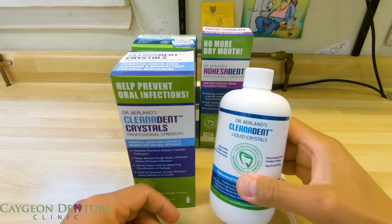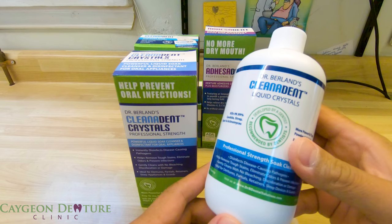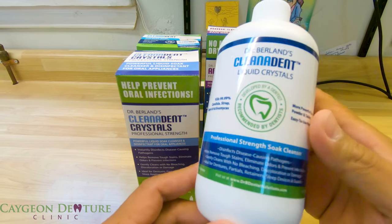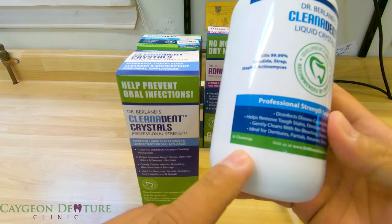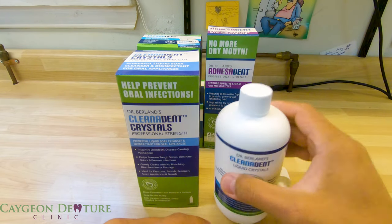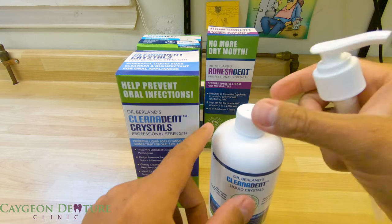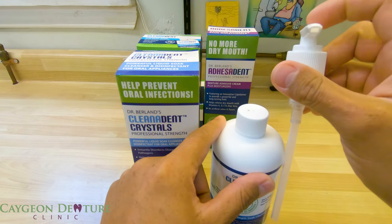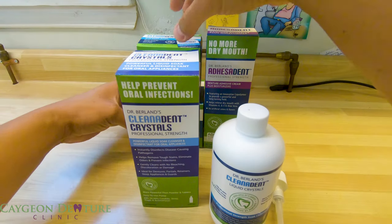The next product is the Clean-A-Dent crystals — a powerful liquid soap cleanser and disinfectant for oral appliances. It is 12 ounces and good for up to 45 cleanings. It is a liquid that comes with a pump, so you open it, put the pump in, and then squirt it onto your denture bath or sonic cleaner.